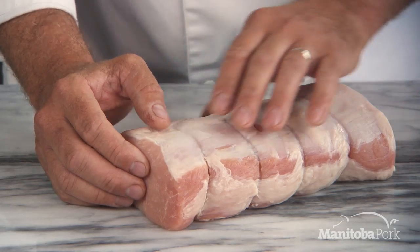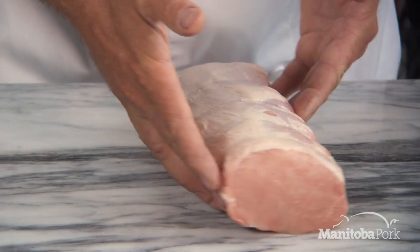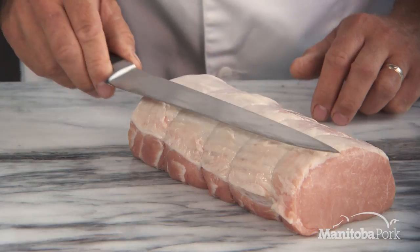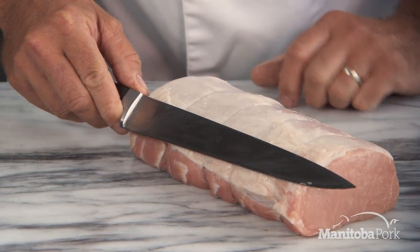You want to start off positioning the meat where it's going to feel comfortable for you. Me being a right-handed person, I'm going to flip it over this way. One thing I really like to do is to have a knife that is actually a little bit longer than the product that you're working with.